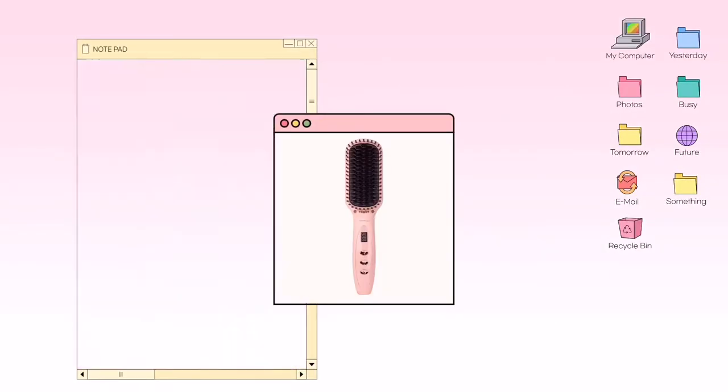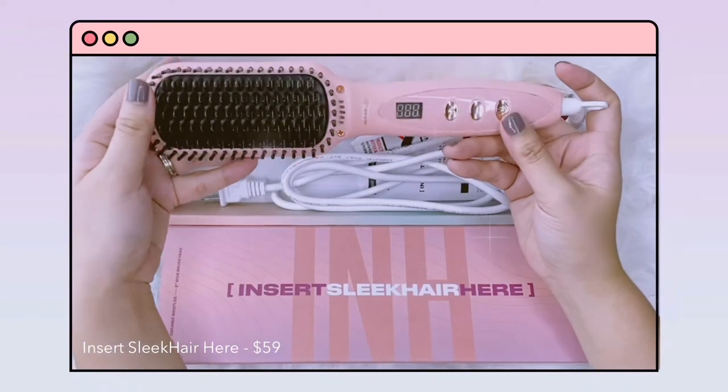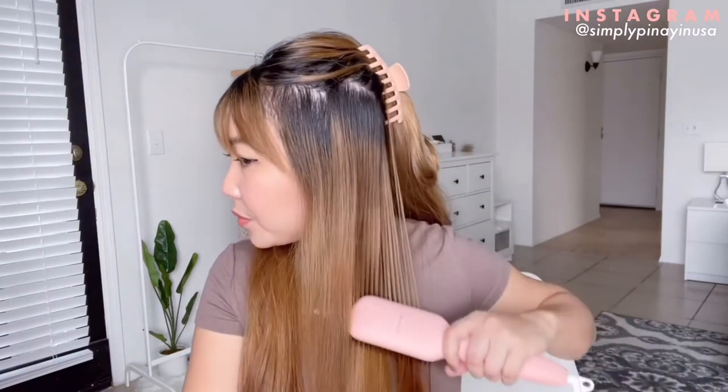The first item I'm going to try is the Insert Sleek Hair straightening hair brush. The packaging is very cute. Since I have long hair I'm going to part it now and start on the right side. As you can see this is very easy to use and I can already feel my hair is so smooth. What I love about this straightening brush: it is very convenient, lightweight, perfect for traveling, a time saver, and it heats up really fast.